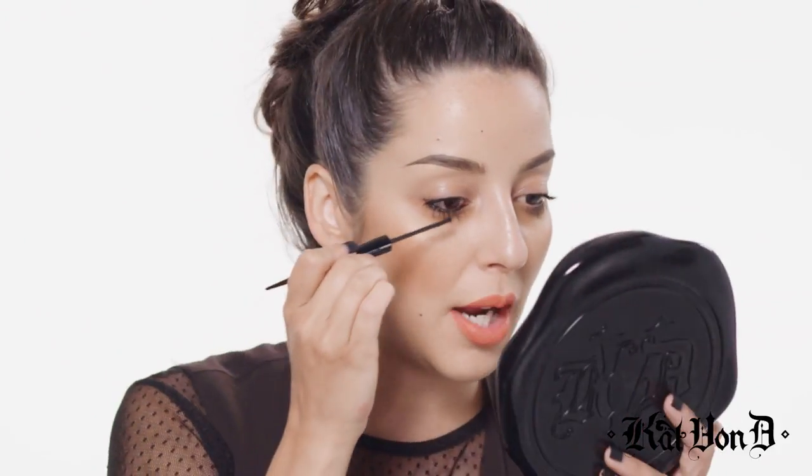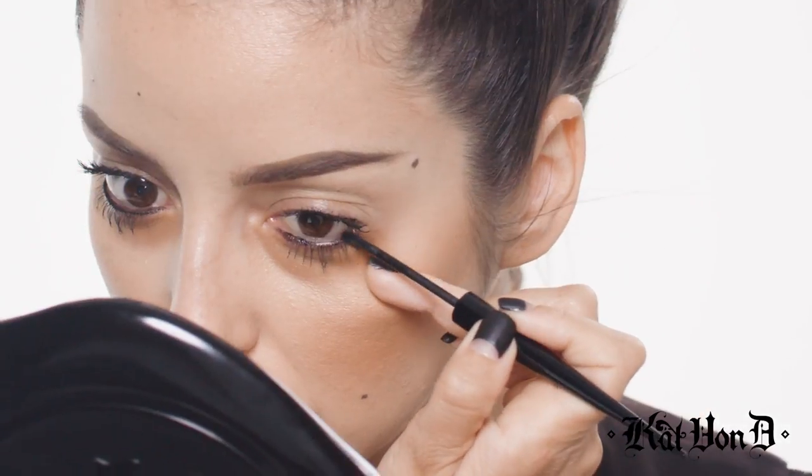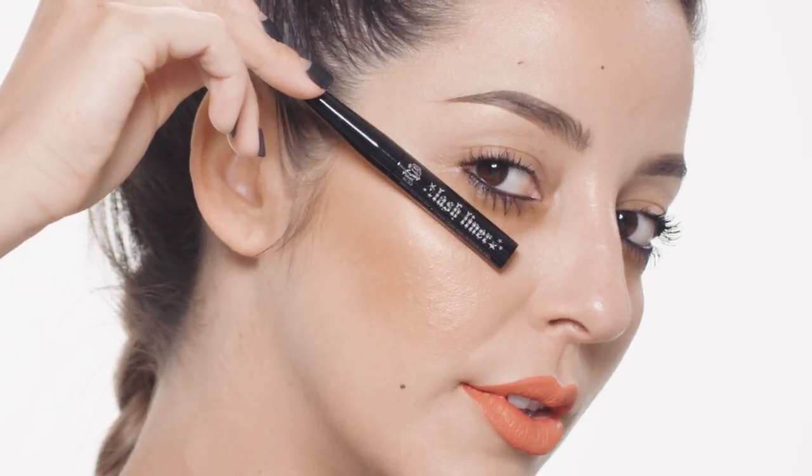One thing you also want to note is to not really blink when you're applying this. That doesn't mean strain your eyeball the whole entire time — just give your eye a little bit of a break. Apply and then let it sit for a second, then go ahead and blink, and then apply the rest. And there you have it — fully lined waterlines using lash liner.